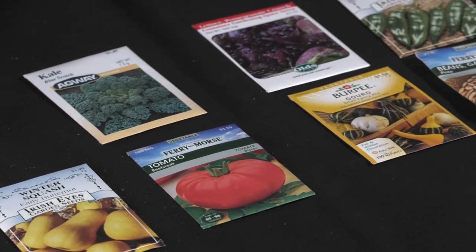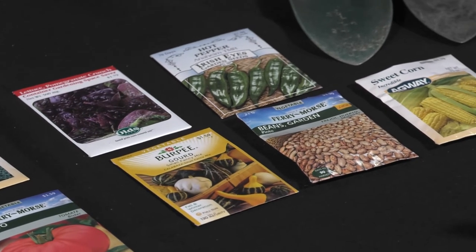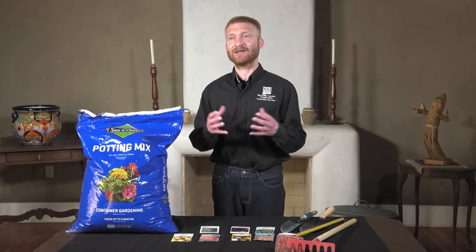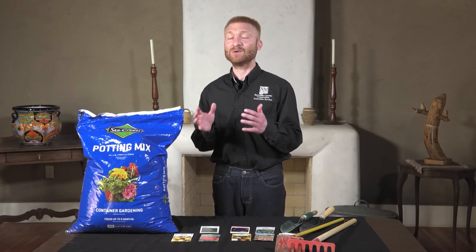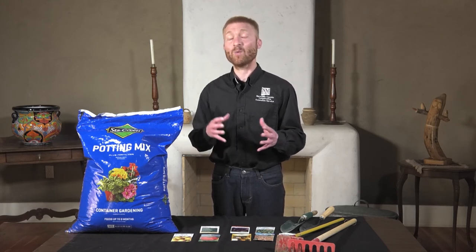Just because the store might be selling peppers and tomatoes, don't plant them out in the garden yet. For peppers, tomatoes, melons, and squashes, start them indoors first where it is a lot warmer for them to start growing. As the temperature warms up later in May and early June, that is a great time to transplant those plants outside when the soil is warm. Many of those plants, such as tomatoes and peppers, are in the solanaceous family — think of the first three letters, 'sol,' which in Spanish means sun. Those are sun-and-warm-loving plants, so if you get them out too early, they are not going to thrive. Wait till it warms up to plant those warmer season crops.